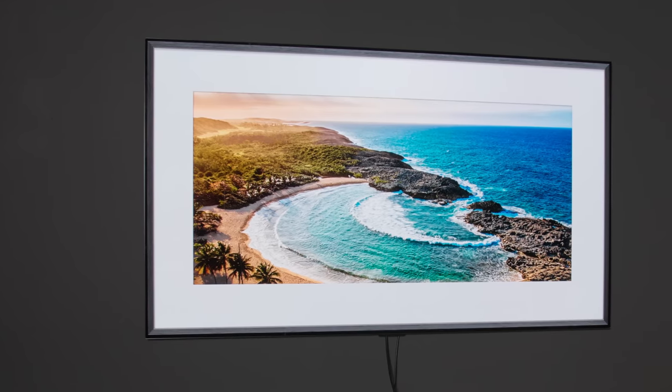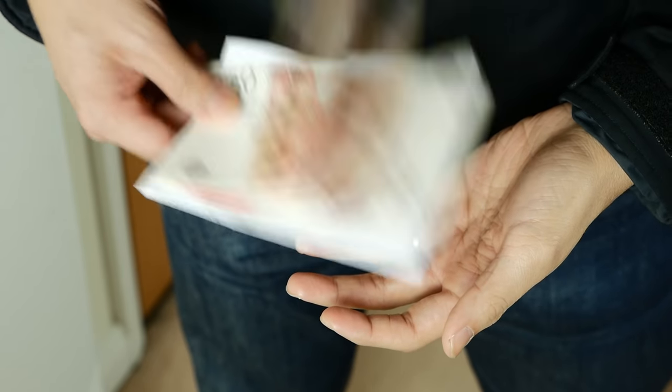Note that just like the G1 and GX OLEDs over the past couple of years, the LG G2 is a Gallery Series OLED that's meant to be wall-mounted, and so doesn't ship with a tabletop stand, which you have to purchase separately.